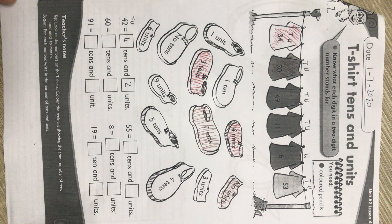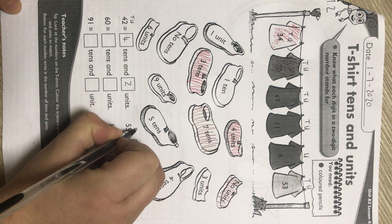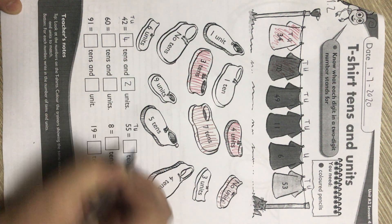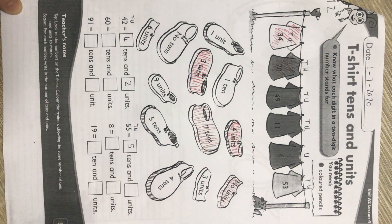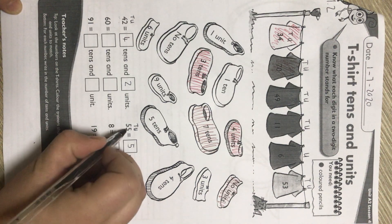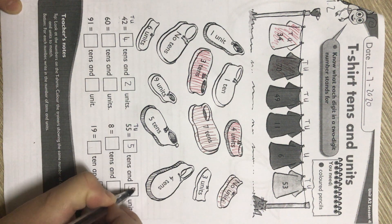Look at the number 55. We put it in our houses — units, tens. How many tens in the number 55? Five. How many units in the number 55? Five.